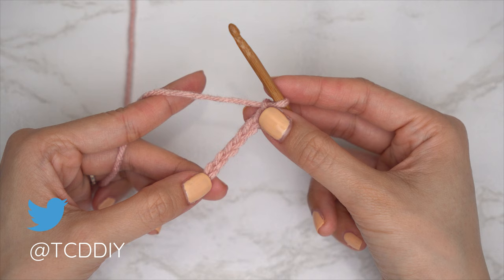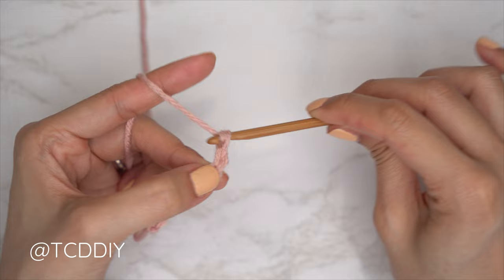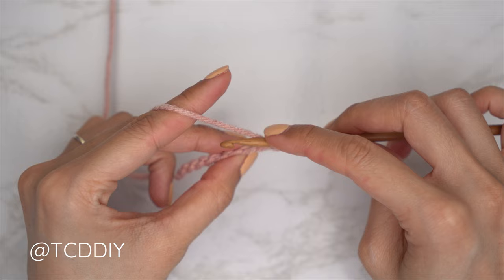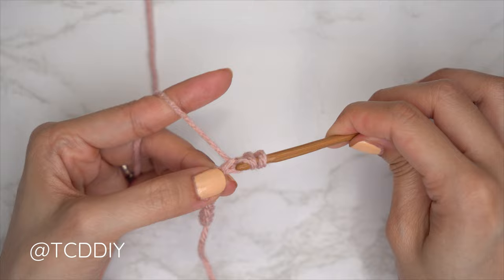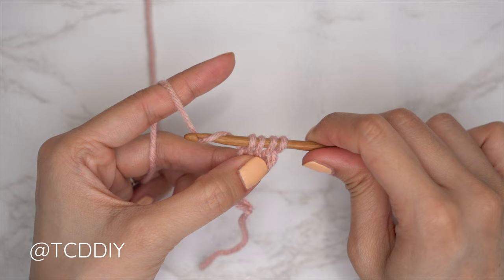Now that we have our chain, let's get started with row one. Row one is going to start with a decrease of two half double crochets. Block off that last chain and do a chain two — that chain two does not count as a stitch, that is our turning chain. To start the decrease, yarn over into that third chain from our hook, bring our hook down underneath, pull through for three loops, then into that following chain pull through for four loops. Yarn over and pull through all four.